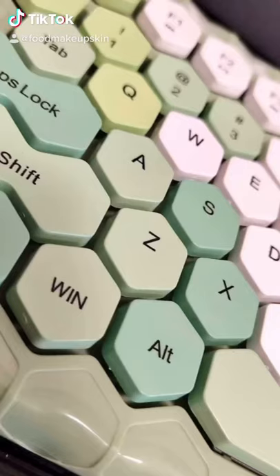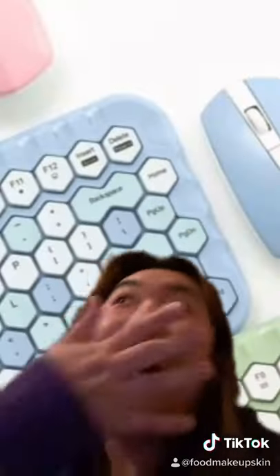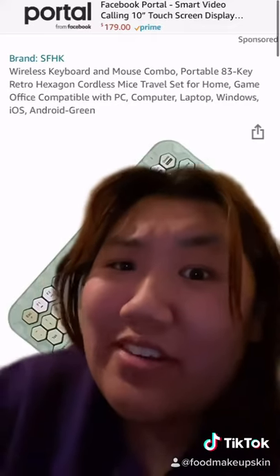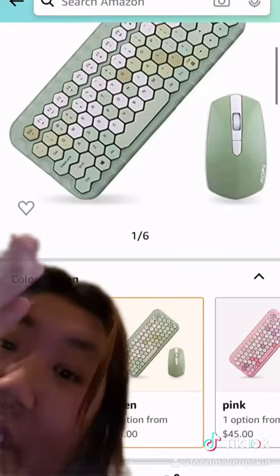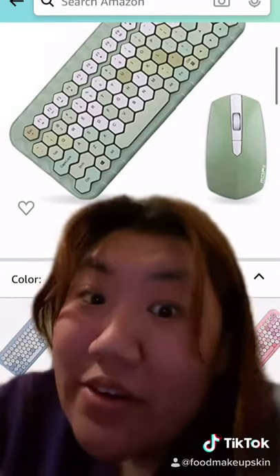Guys, I just discovered hexagon keyboards. I know what you're thinking — it's completely extra, I don't need it, and it's not like I don't want every single color. And it's definitely not like I wanted to go on Amazon to try and find it, and I'm definitely not checking how much it is so I can see if I'm too broke to buy it or not.